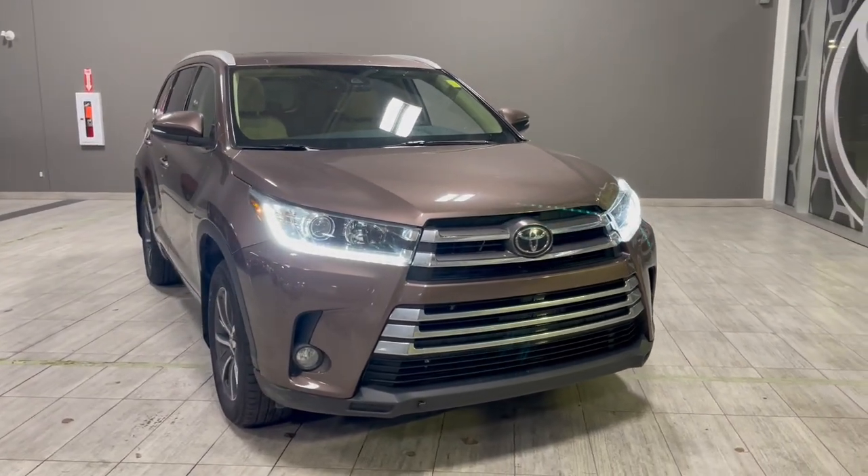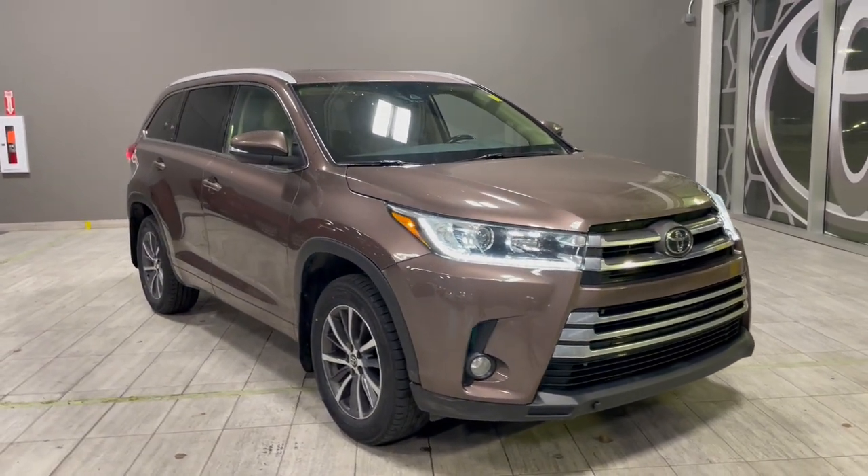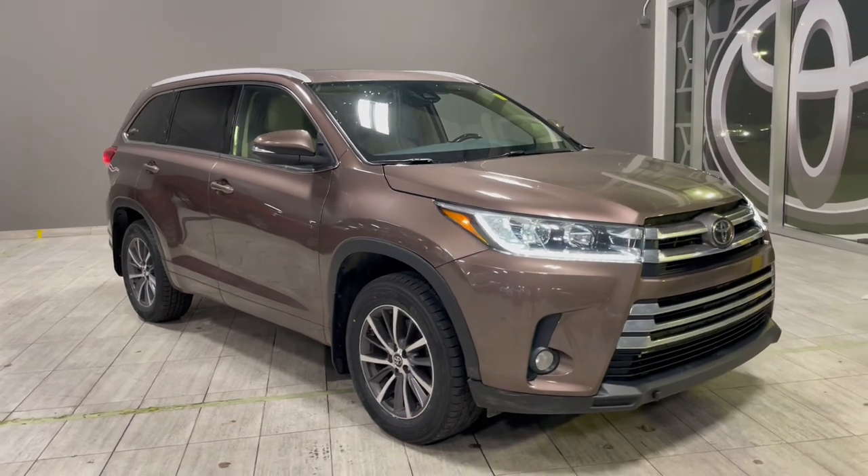Come take a look at this vehicle. We're located just off of 137th Avenue and St. Albert Trail.